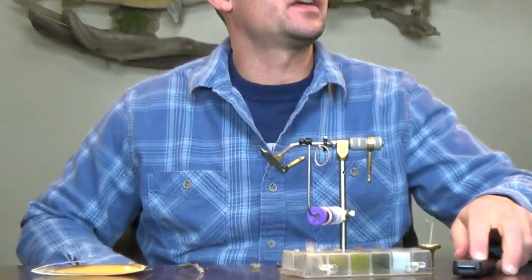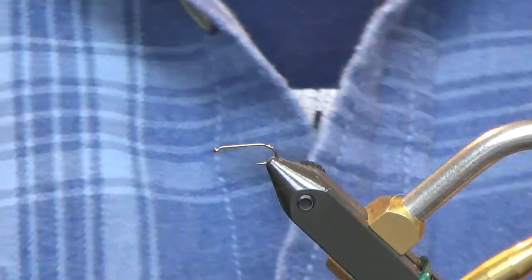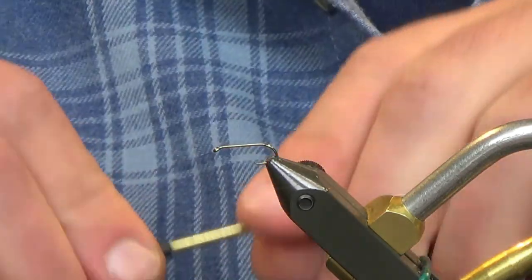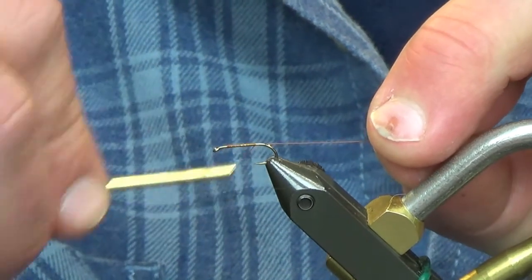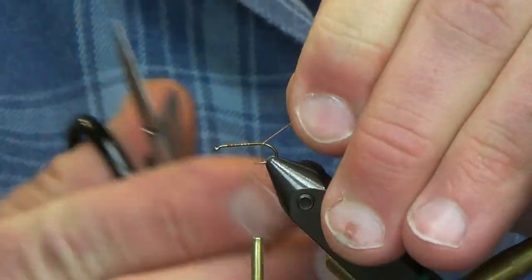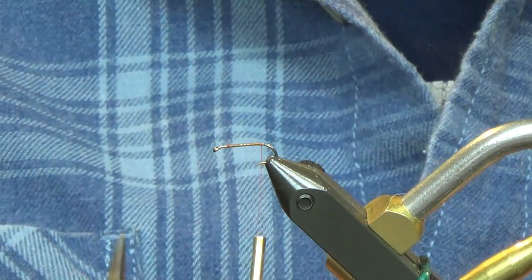This week we have a sulfur nymph. I'm going to jump right into it because I'll wind up explaining a few things that will make this video a little longer than it should be. To start, we're going with a size 14 Die EG 1560 hook and some rusty brown thread — just go ahead and lay a thread base down real quick.